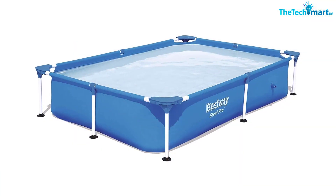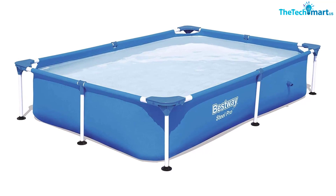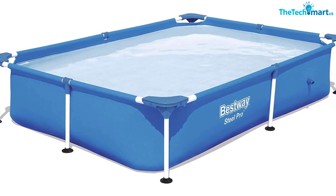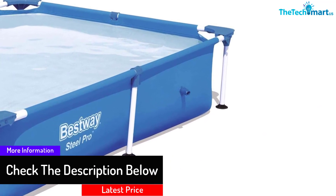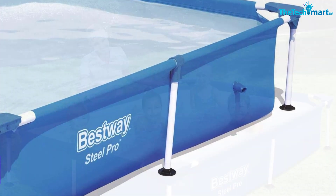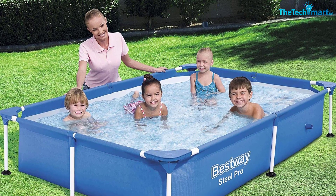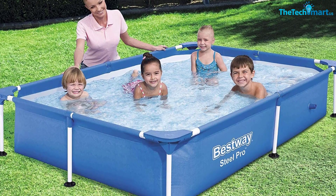Its extra tough sidewalls are fashioned from three layers of materials, with its inner layer being polyester mesh, which is also laminated to its two outer layers of heavy gauge PVC. It's easy to assemble and even easier to take down for those times when you might need to store it. Its metal frames are corrosion-resistant, meaning that even after extended usage it wouldn't fade or wear out. It comes fitted with a built-in flow control drain valve — all you have to do is attach a garden hose to the valve when you want to drain out water. Unfortunately, there's no filter pump included in its packaging, but overall this is still a good option to go for.